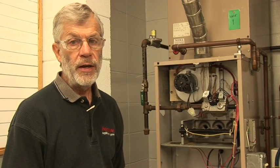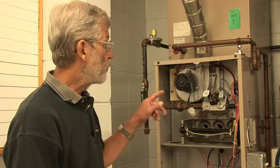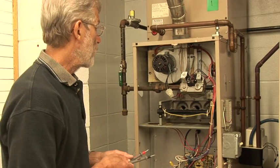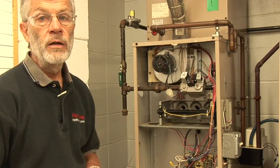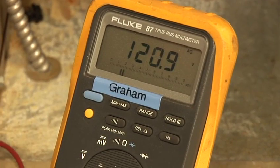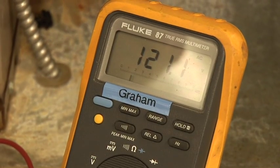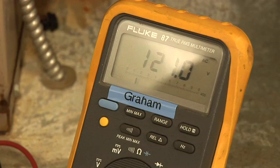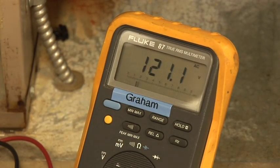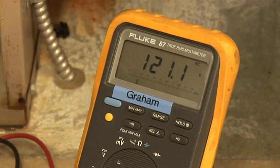We're going to verify with a voltmeter that we've got voltage to the igniter before we replace it — that should be the last step before we're ready to do the replacement. We expect to see 120 volts at this terminal, and I'm going to disconnect the connector. Right now I've got 120 volts present; it just turned off as it went through the sequence, and that tells me the igniter is defective — power is being delivered to it and it's just not working.